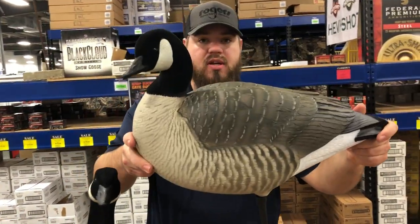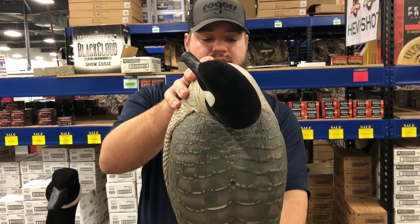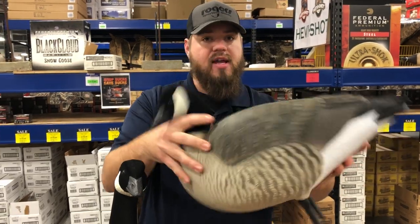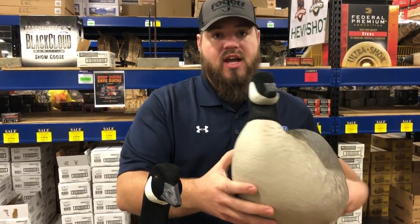This is the GHG Hunter Series lesser Canada full body. This is an awesome deal — runs about $21 a decoy, flocked head, motion cone, and comes with stakes. Check these out on our website.